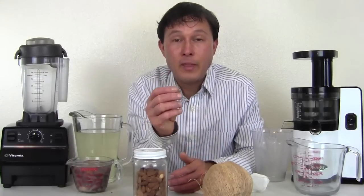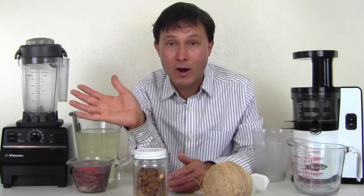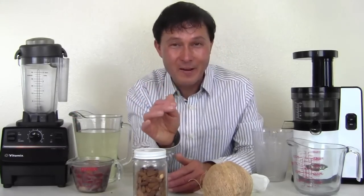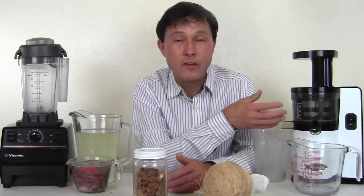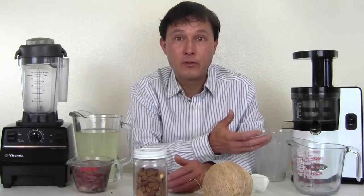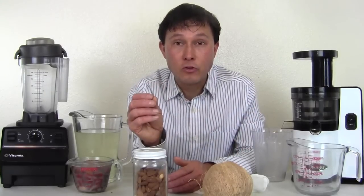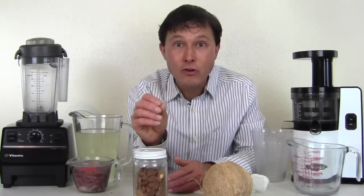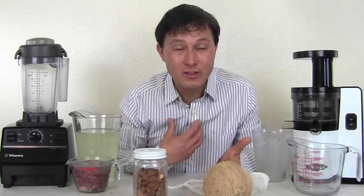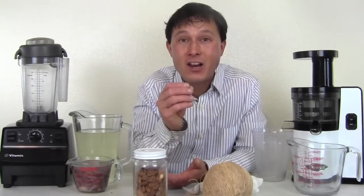If you guys enjoy this video and my work, I encourage you to support me by making your purchase of the Vitamix Turbo Blend VS — the blender I recommend for making nut milks and for leading a healthier lifestyle with more fruits and vegetables. We also sell the Omega VSJ843 juicer, which I use daily to juice fruits and vegetables and occasionally make nut milk. It also makes nut butters and frozen fruit sorbets. Making your purchase at discountjuicers.com allows me to continue making these educational videos showing features the manufacturers don't even show you.